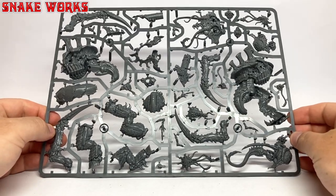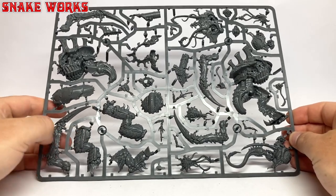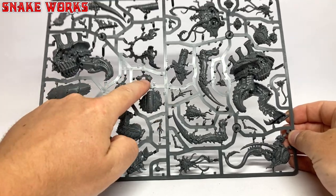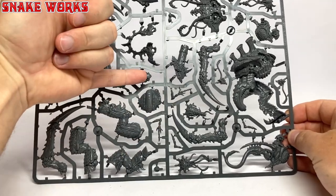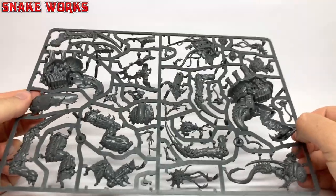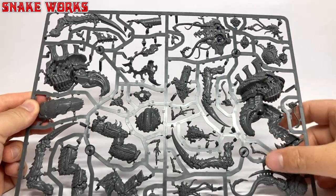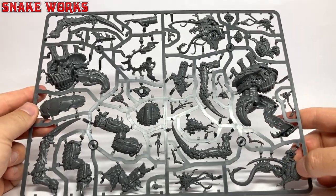It's best practice to always check your sprue for any defects before commencing with the build. You don't want to find out a bit has fallen off at packing or some parts are mis-moulded halfway through the build. Everything here looks to be in order so let's continue.